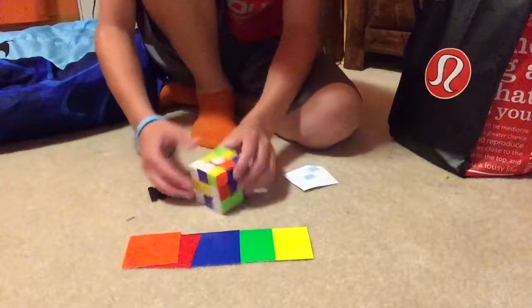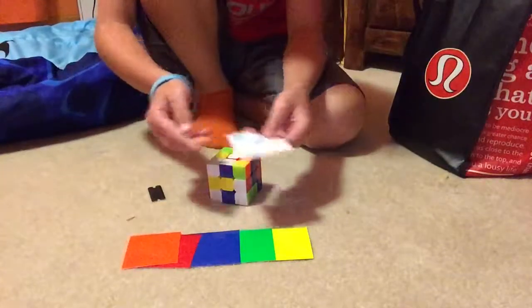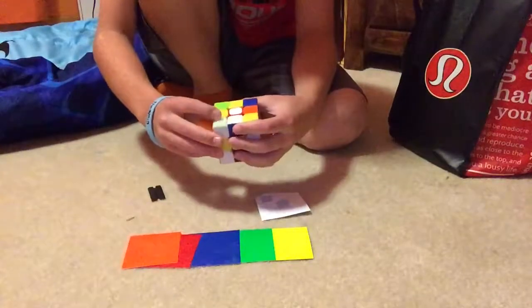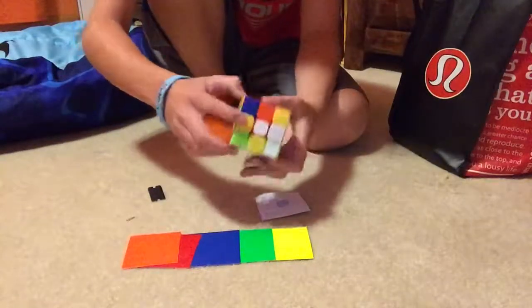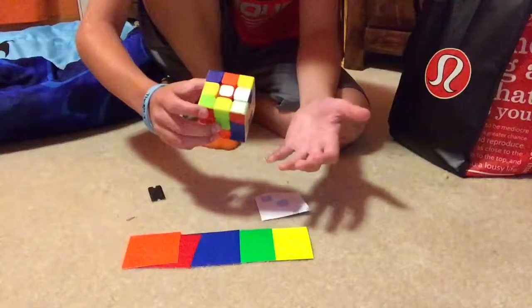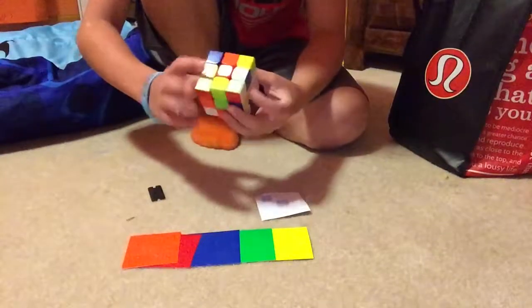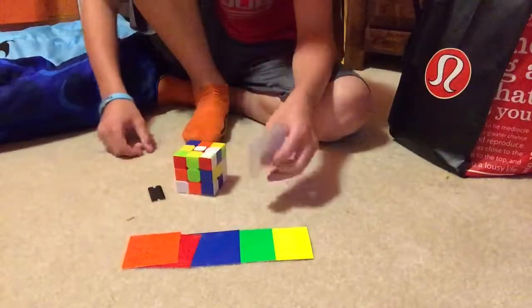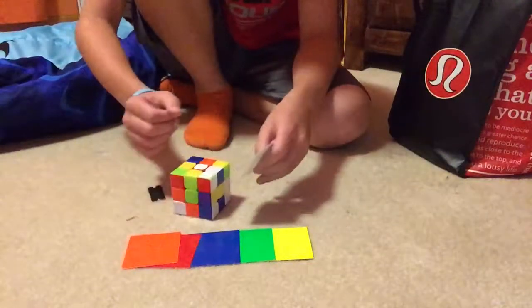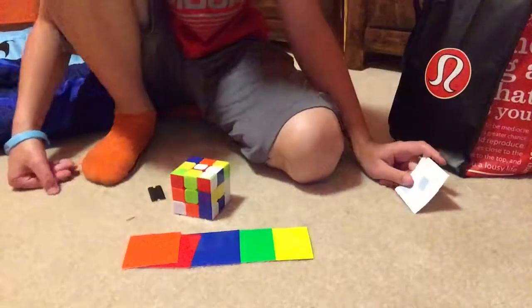The cool thing is these stickers fit even though they're bulk stickers, because the bulk is like 55 millimeters and these stickers are pretty much that size. This cube is bigger — I think it's a 57 millimeter cube — but it's bigger than the Valk 3 stickers, so I can fit them on even though they're not made for this cube. Now I'm going to go ahead and start the time lapse.